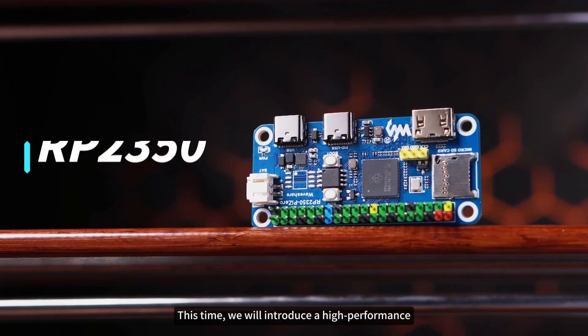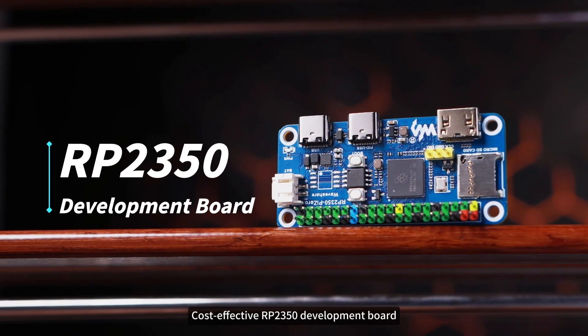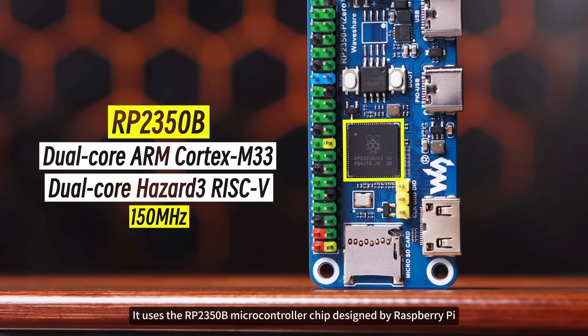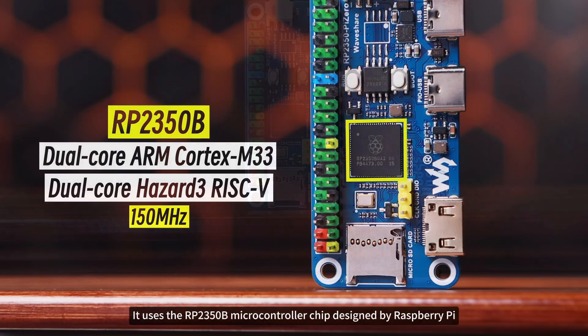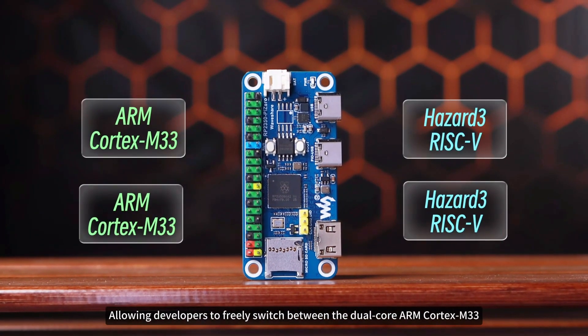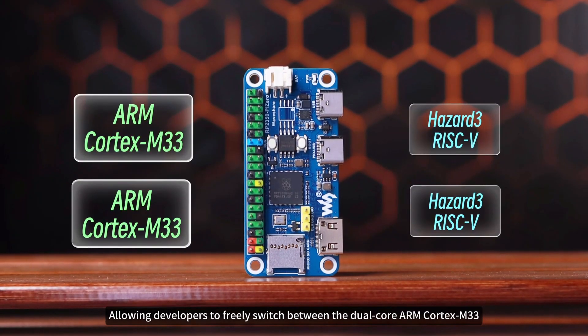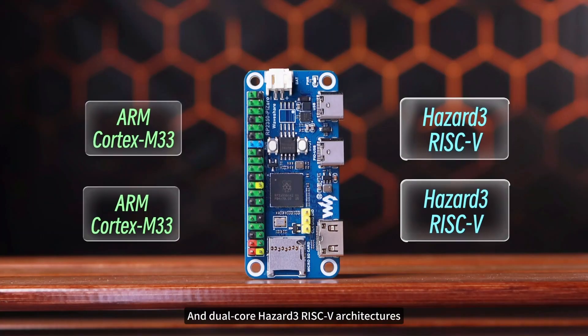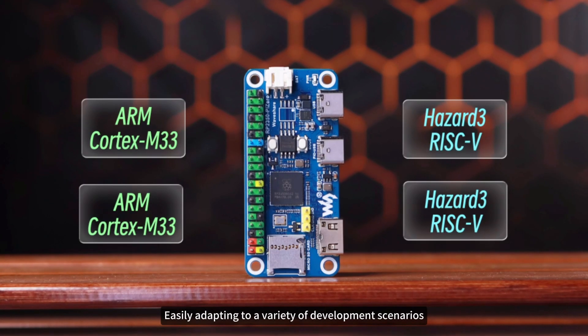This time, we will introduce a high-performance, cost-effective RP2350 development board. It uses the RP2350B microcontroller chip designed by Raspberry Pi, featuring a unique dual-core dual-architecture design, allowing developers to freely switch between the dual-core ARM Cortex-M33 and dual-core Hazard-3 RISC-V architectures, easily adapting to a variety of development scenarios.